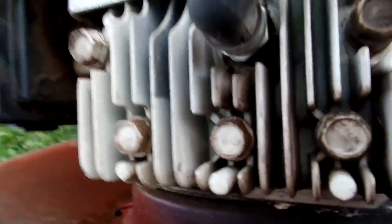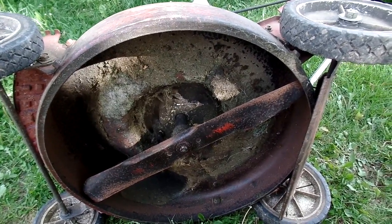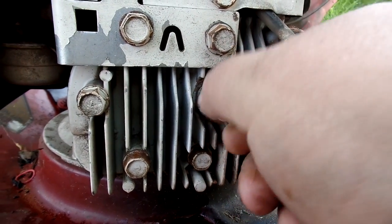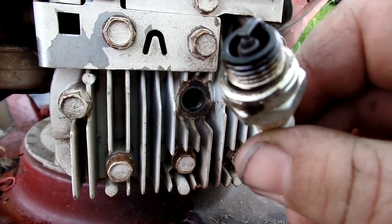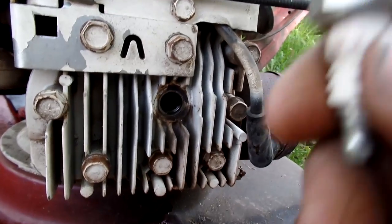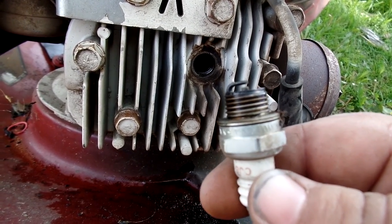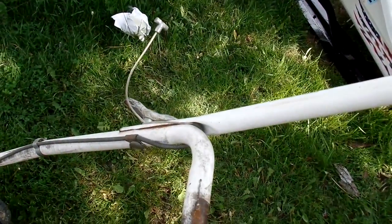There's some gas leaking out of the carburetor, so that's not going to be pleasant. This thing has been sitting with old gas since somebody last tried to start it. I can smell the old fuel — somebody tried to start it, it wouldn't run worth a crap, so they threw it out. It's been sitting for a while.